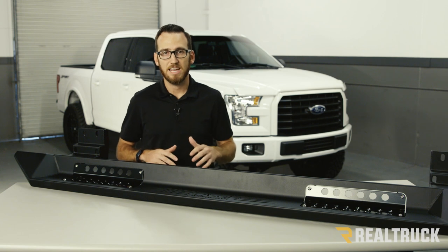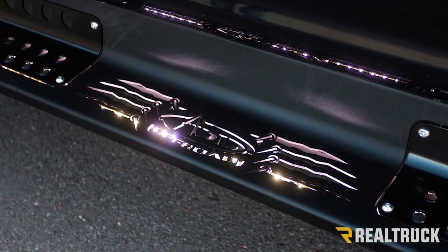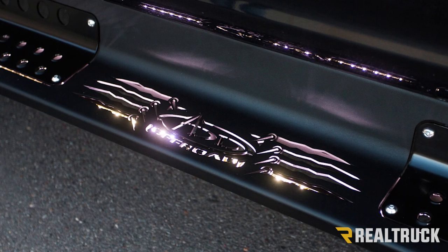To add a little bit of flare and function, ADD included an LED strip with the board. It's going to light up at night to make it easier to use and it's really going to make that logo pop.